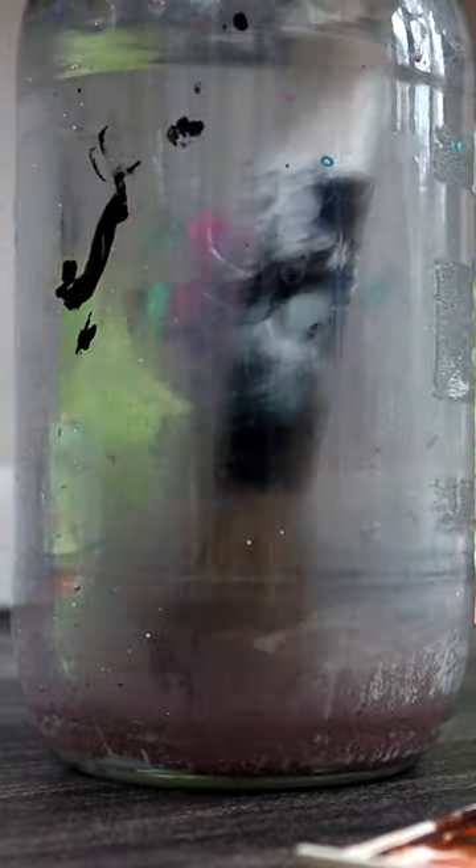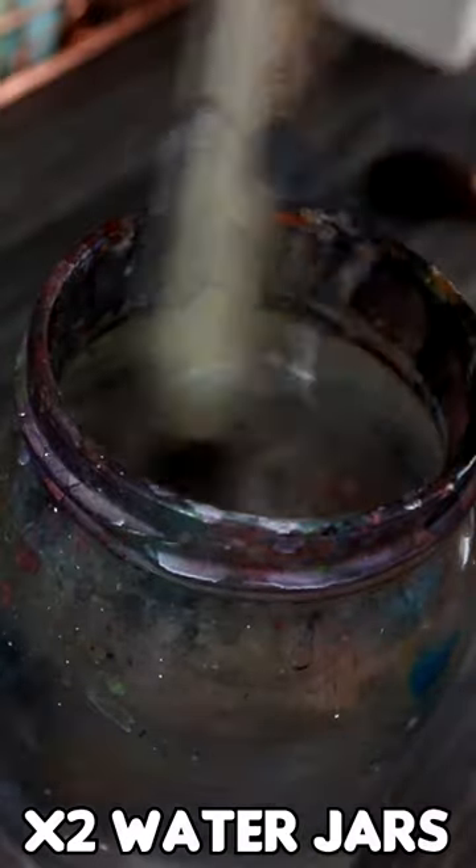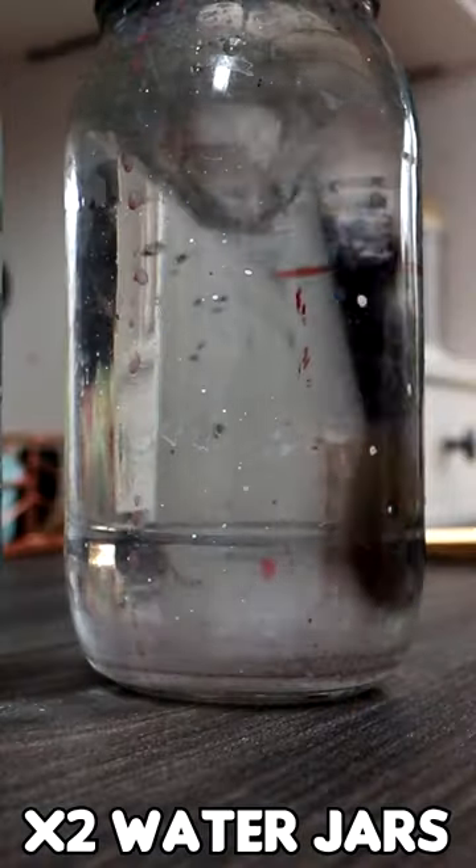If you are using just one jar of water when painting then your brushes will get really dirty. Instead use two jars of water as they keep your brushes clean in between washes.